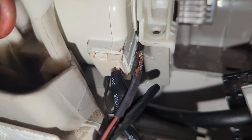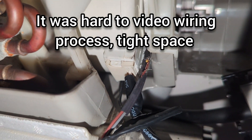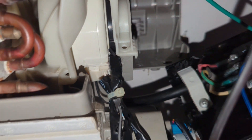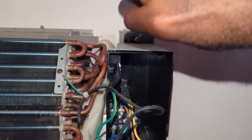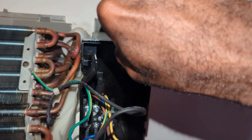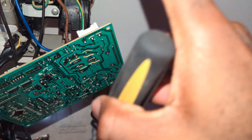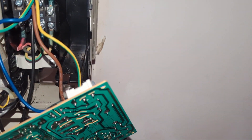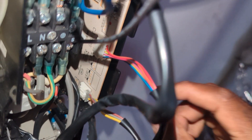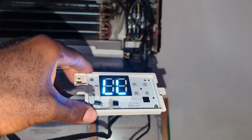I used electrical tape to cover everything. This is after everything was done — I zipped everything together so they don't move. Now I'm putting everything back together, then putting the motherboard back in place, plugging the wires, and then turning on the system to check if everything works normally.